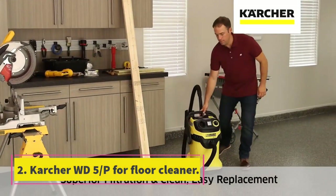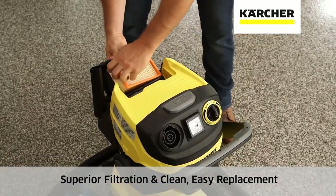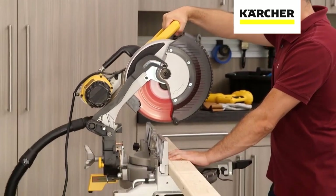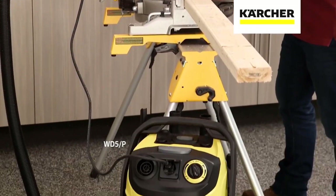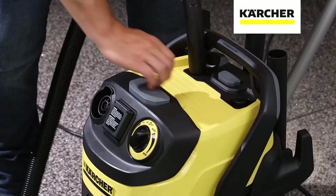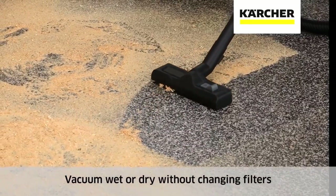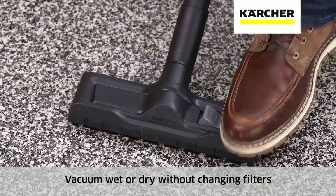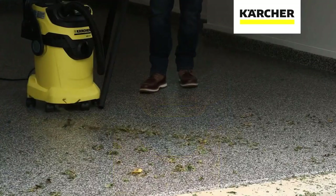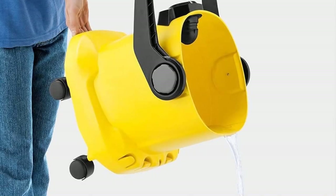Number 2: Couture WD5/P Floor Cleaner. The Couture WD5/P Multi-Purpose Wet-Dry Vacuum is a great choice for tile floors. It's versatile and easy to use, making it perfect for cleaning up any mess. The WD5/P has a powerful motor that can handle even the most stubborn dirt and debris. It also includes a handy dustbin that can be easily emptied, so you won't have to worry about filling it up again and again. Its lightweight design makes it easy to move around your room.